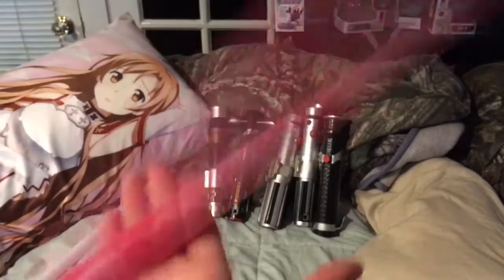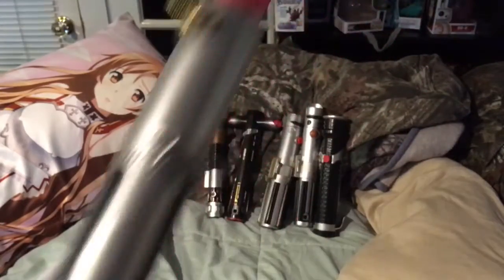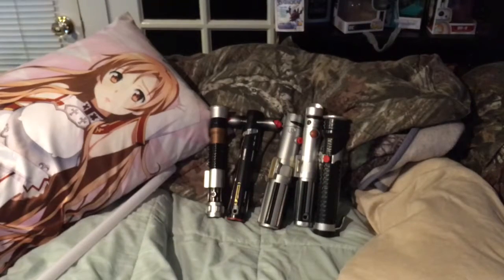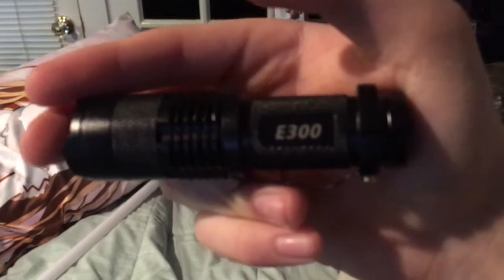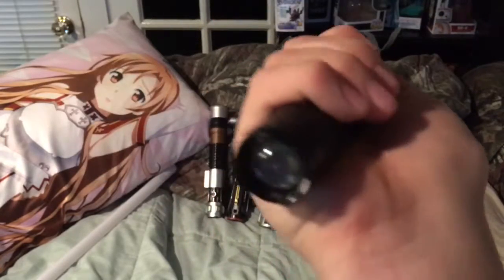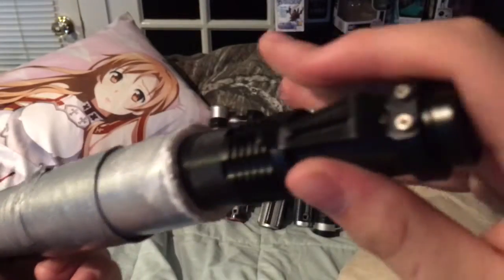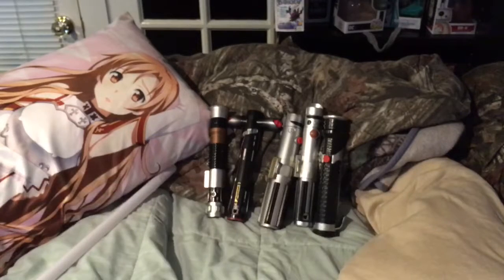So that gives it extra design and it's really sturdy. The only way it lights up is if you put this E300 flashlight in it, which is extremely bright. That just goes in the bottom like this — I didn't plan this at all, it just fits. And then it's in. So now I'll turn off the light so you can see what it looks like.